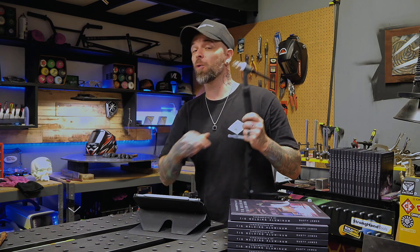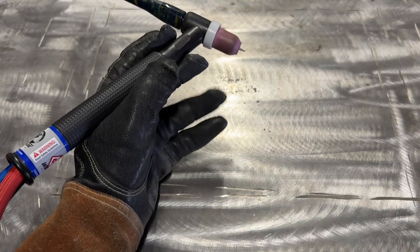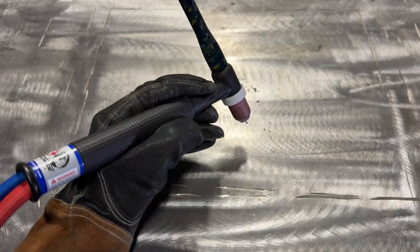There's a way to hold the TIG welding torch that nobody teaches you, but once you try it, you're never going to look at TIG welding the same. Let me show you.